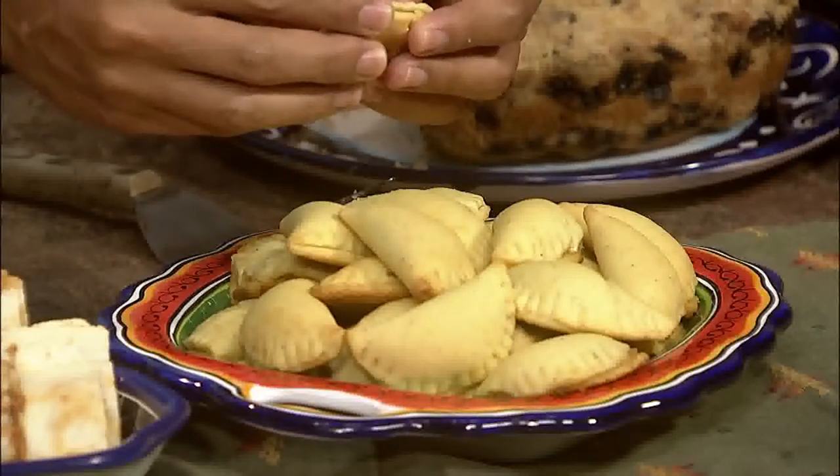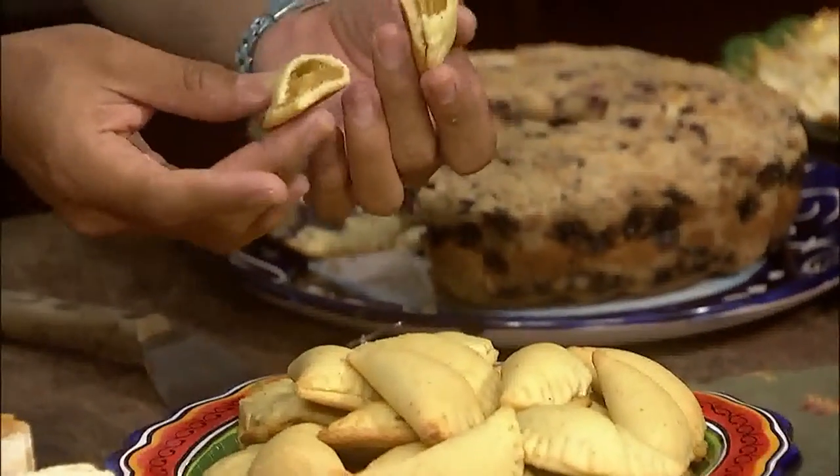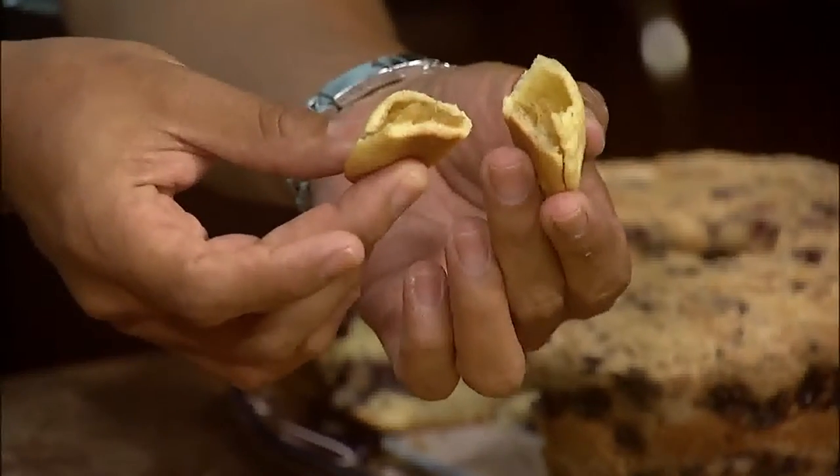My next recipe is going to be dessert, of course — these empanadas. I really like these ones because they're very healthy. They're only 69 calories per empanada. They're typically made with a very rich dough, but this one, since it's a light version, is made with whole wheat flour and cornmeal. That really cuts down the calories. These ones are pineapple — you use a mixture of pineapple and apricot, which works really well, but you can use pretty much any fruit you like. Whatever is in season, you can use for your empanadas. They're very easy to make.